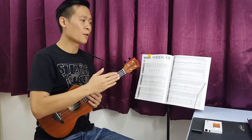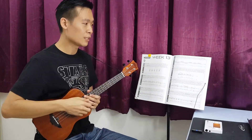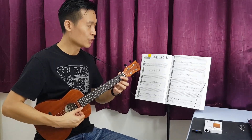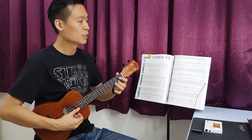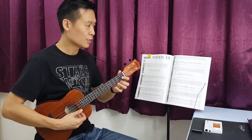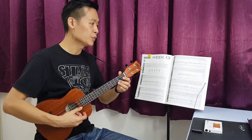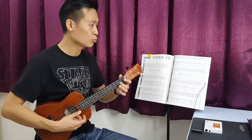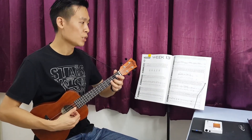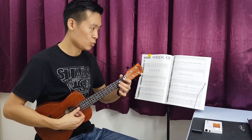Let's combine the first phrase, second phrase, third phrase, and also the fourth phrase all together. Alright, let's start: zero, two, four, two, zero, three, two, zero, zero, two, one, two, zero, two, three, two, zero, two.